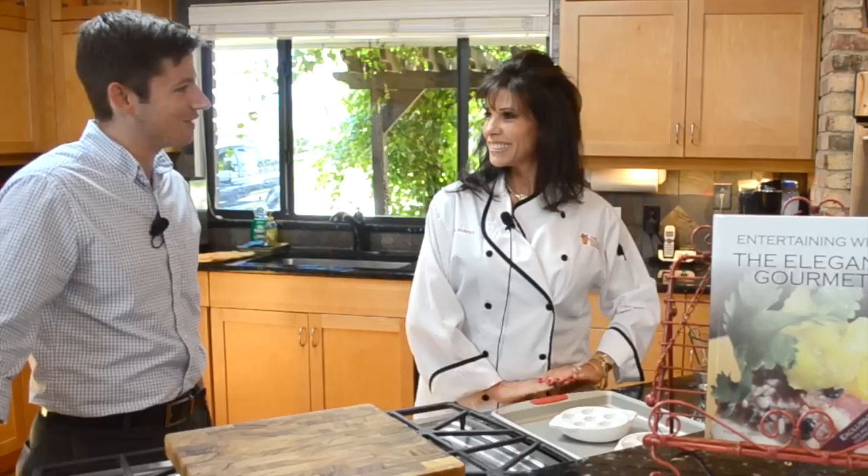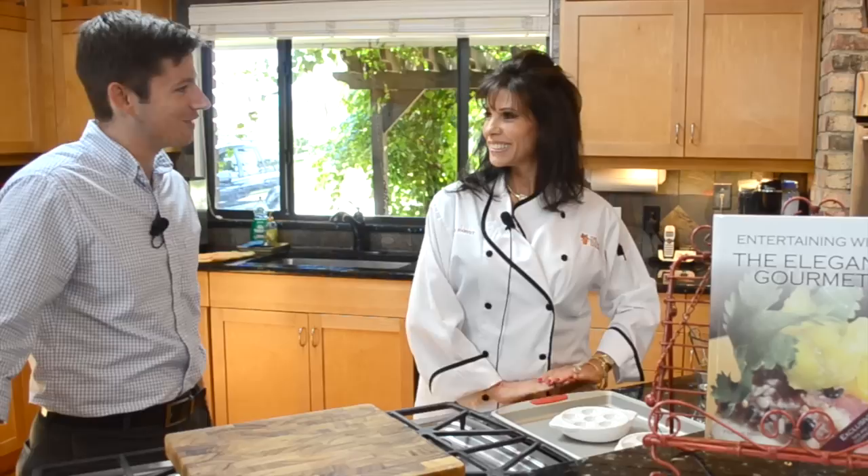I'm going to make an avocado and shrimp salad and luscious lobster bites. You were telling me earlier you're all about cooking fresh, local, seasonal dishes. What can you tell us about the ingredients we're going to have today? Today our ingredients are right off the Florida coast here — St. Augustine shrimp and Florida lobster tails. So it doesn't get any fresher than that.